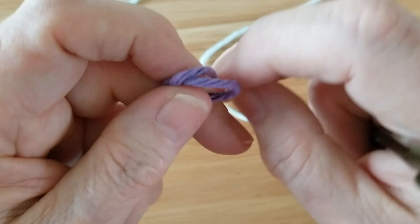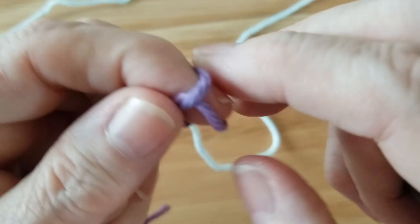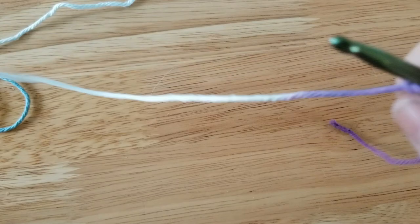To start the dishcloth, I'm going to make my circle. I'll show you that again — I wrapped my finger, I pulled the loop off, and then I stuck a loop through, as you can see. Now I'm going to pull that taut, leaving a nice tail to be woven later.